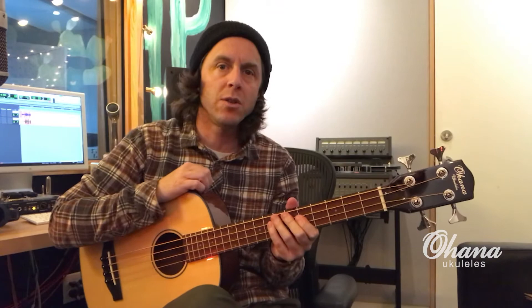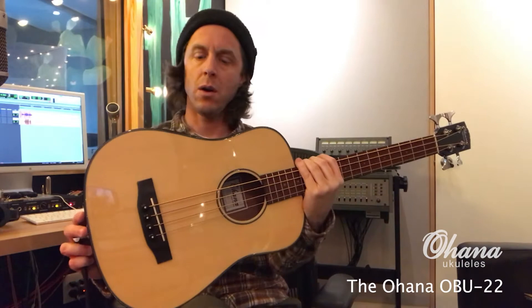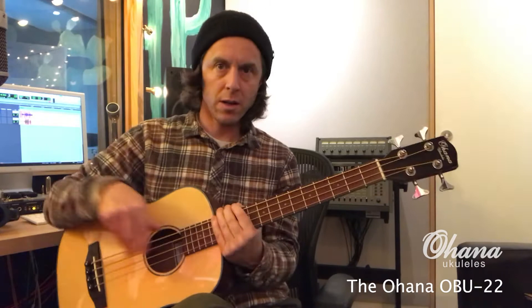Hey, this is Billy from Cal Heights Music, and today I'm checking out the Ohana OBU-22 acoustic bass guitar. This comes with a Fishman 3-band EQ pickup with a tuner. It's got a nice little gig bag, and let's hear how it sounds.